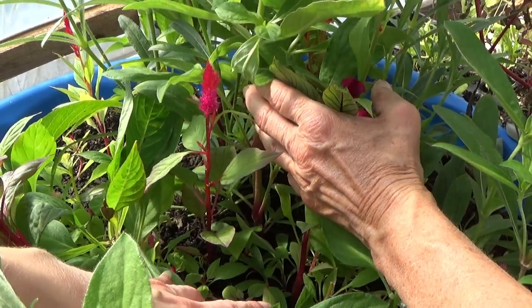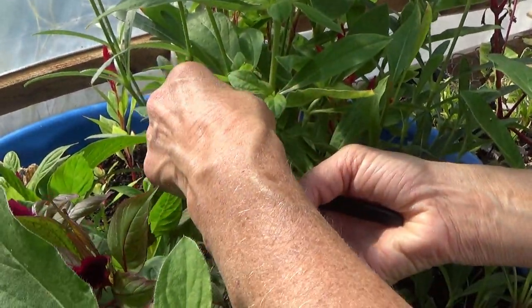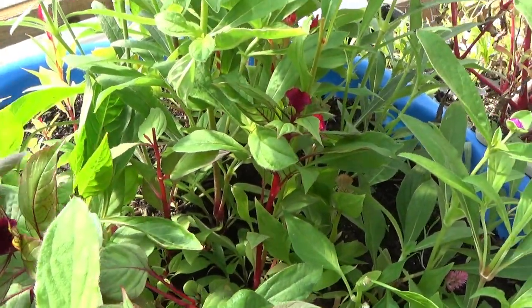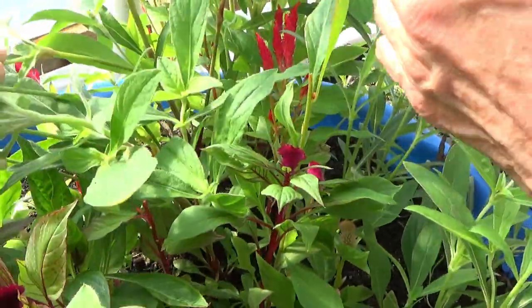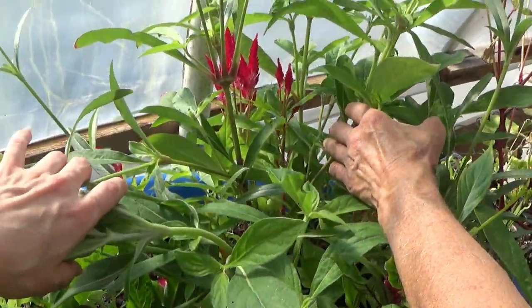It's a pretty thin stem, so go ahead and just take the top. You can see these will all branch off here — there's one little one right there. It'll make it fuller, it'll give more branches to it. Like when you top a tree? Sort of, yeah — it'll make it fuller, it'll give more branches to it.